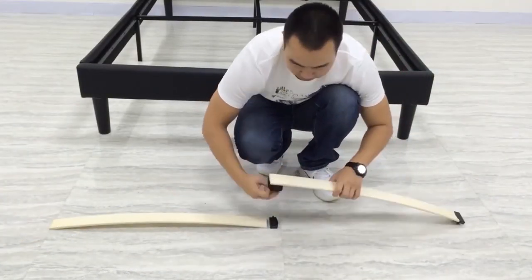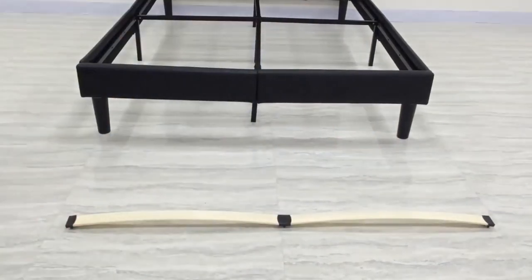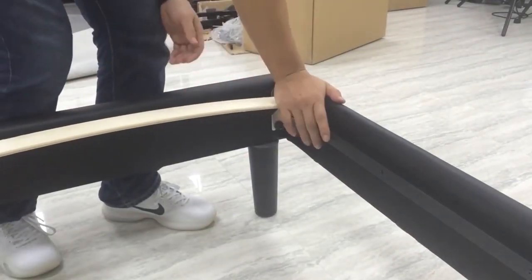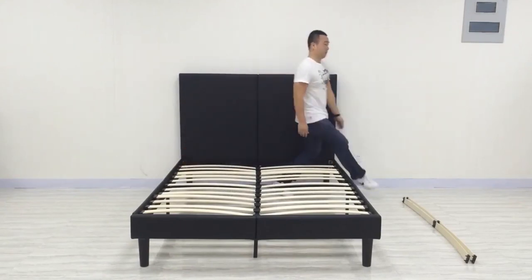The 18-inch tall heavy-duty steel slat bed frame features sturdy steel slats which can support heavier deluxe mattresses, with no worries from the slats breaking down. Easy assembly yet strong bed frame can give your bedroom a simple upgrade. The round edge legs are sure to prevent you and your family members from bumping into the edges.